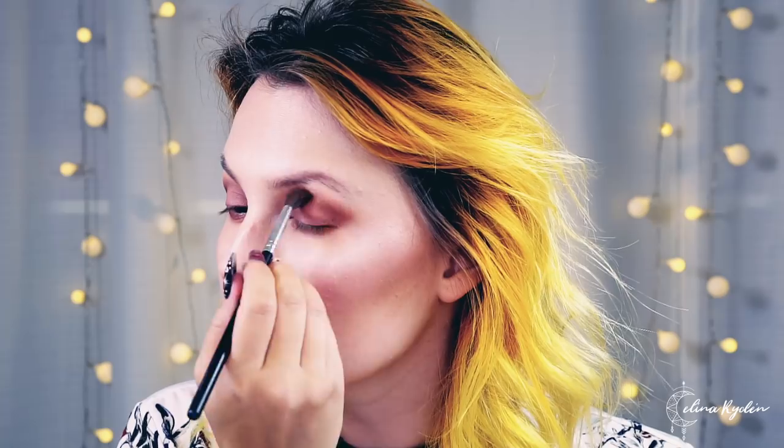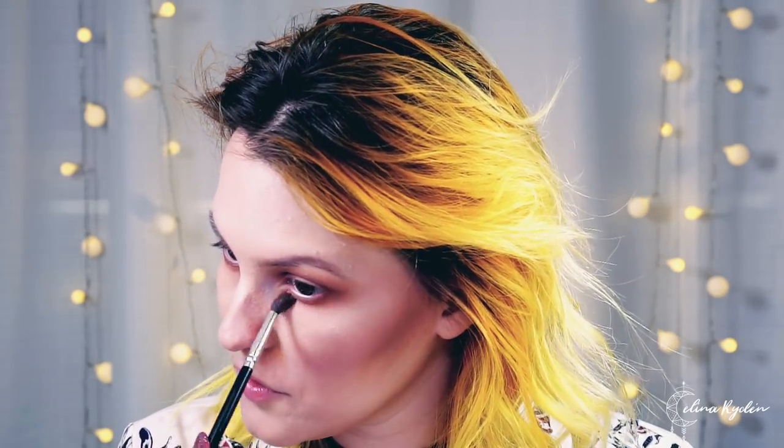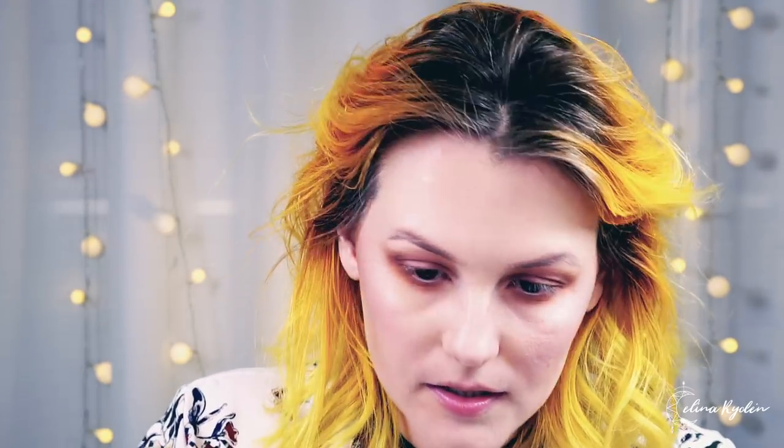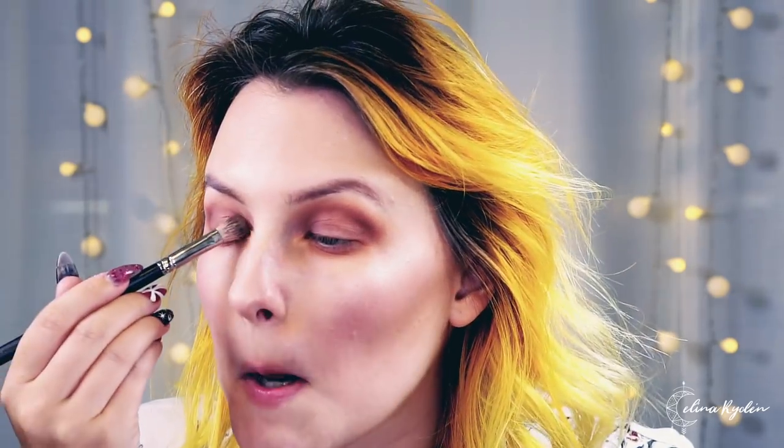Now I'm taking my blending brush to blend everything together — it doesn't look messy from here. Going back in with a little more Mulberry just to deepen the crease a tiny bit since we blended it out. Then I'm adding that burnt orange along the lower lash line — I like to put quite a lot of color underneath my eyes for a grungy-but-fancy look. Adding a bit more Dusty Rose as well because I loved it so much.